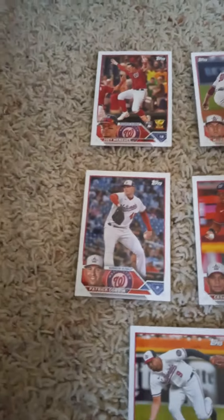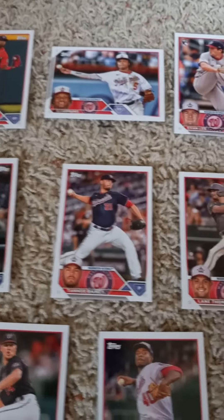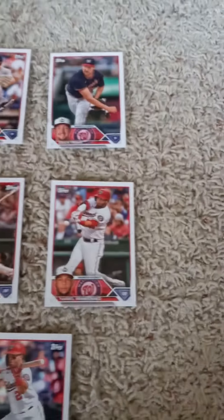In the second row we have Patrick Corbin, Cesar Hernandez, Nelson Cruz, Tanner Rainey, Lane Thomas, and Yadiel Hernandez.